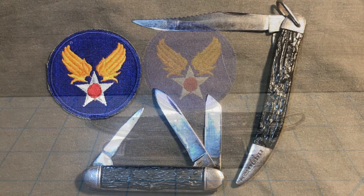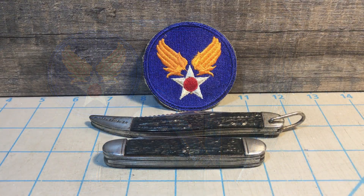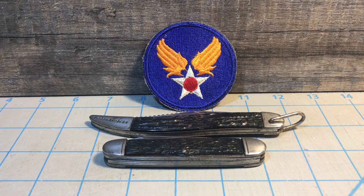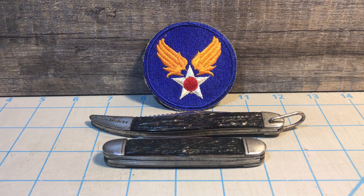If you follow my channel, you probably saw a couple of videos I've done in the past on Air Force knives. I thought that's what I would do this time, except today I'm going to be talking about a couple of unsung heroes of the Army Air Force back in World War II — a couple of pocket knives used by the U.S. Army Air Force. Unlike so many other knives used by the military, both of these tend to fly under the radar unless you know what you're looking for. Both of these are made by Camillus, but other companies also made them. They're really knives that just came right off the shelf and were put into military use.